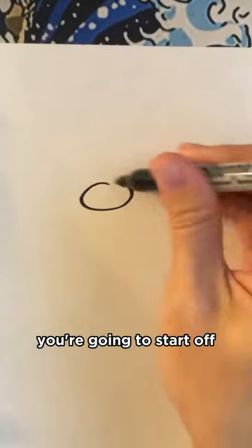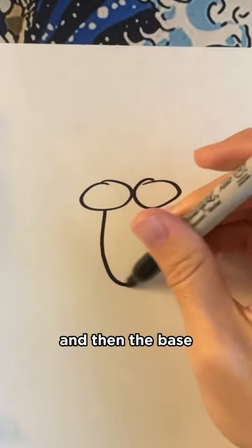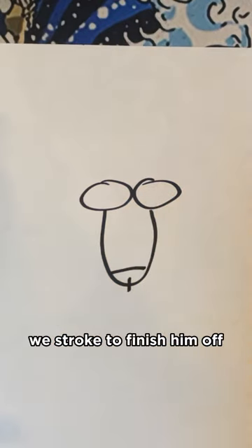How to draw a sea lion. You're going to start off by drawing his cheeks and then the base of the sea lion. Stay tuned to see how we stroke to finish him off.